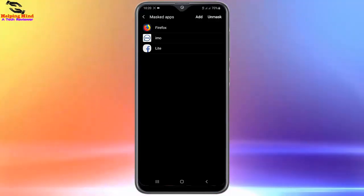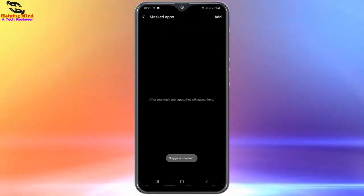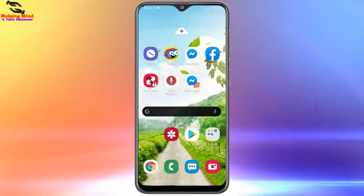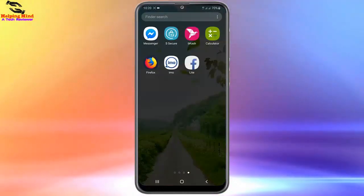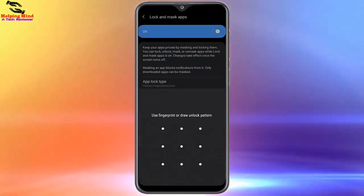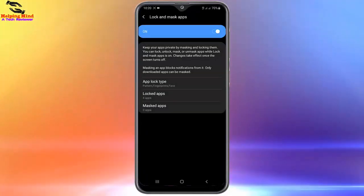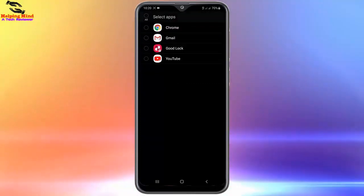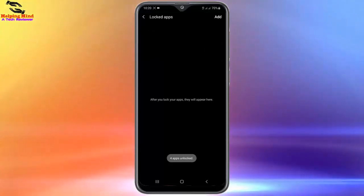To unmask the app, we have to tap on Unmask, select all, then tap Unmask and the app will be unmasked. Now I will go back and here we can see the app is available on my screen again. Now I will go to the A Secure app, draw the pattern to enter, tap on Lock, then tap Unlock to unlock the app. Select the app, tap Unlock, and the app will be unlocked.